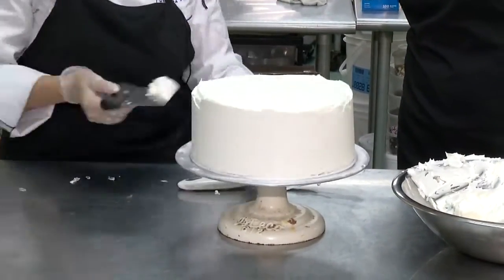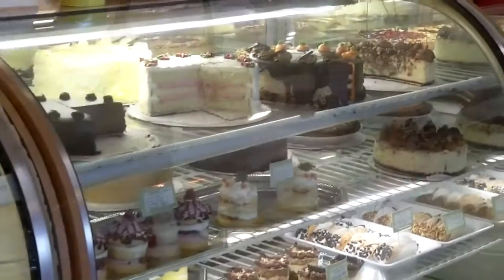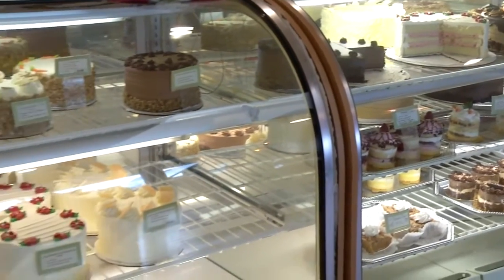Sometimes when you have a number of cakes that have to go out, speed is important. This bake shop makes up to 200 specialty cakes a week.